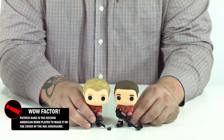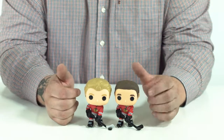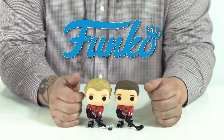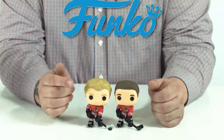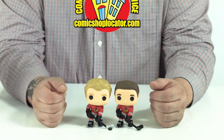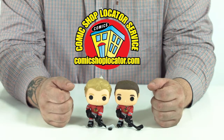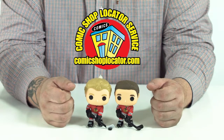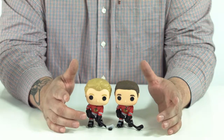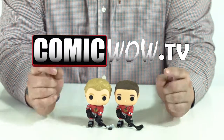There it is, Comic Wow. The Funko Pop Hockey line featuring two of the ten. We've got Jonathan Taves and Patrick Kane here from the Chicago Blackhawks. We appreciate you watching. Go over to Funko.com and check out all the other cool stuff coming out from them. Also go to PreviewsWorld.com and see everything coming to your local comic book shop. Don't know where your local comic book shop is near you? Check out ComicShopLocator.com and find that store near you. Become part of the community. We make lots of videos here at Comic Wow — go over to ComicWow.TV to see all the cool stuff we've got going on. Comment below and thanks for watching.